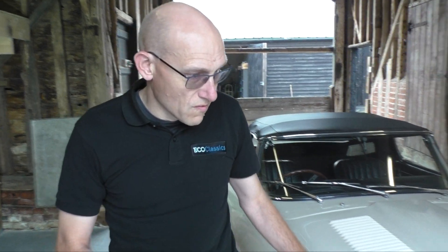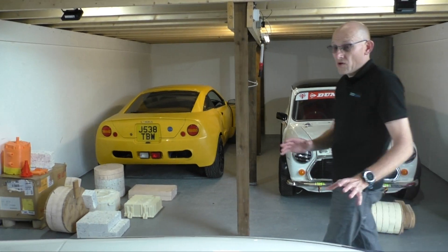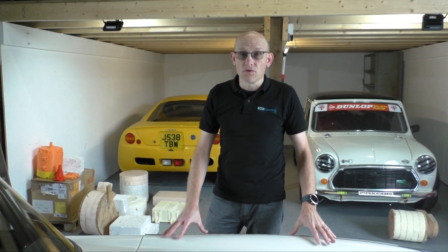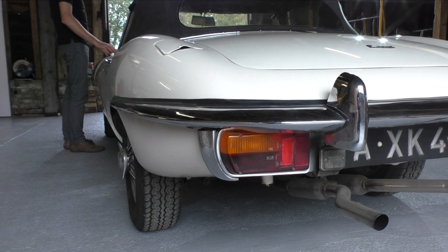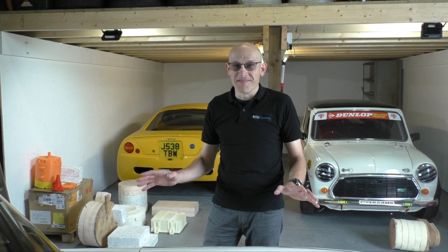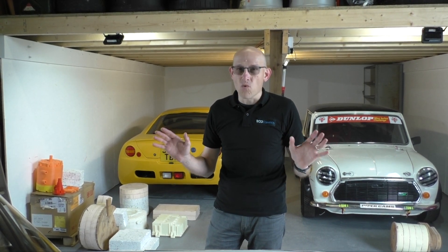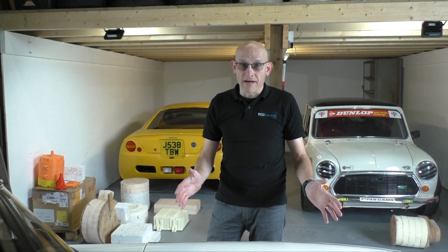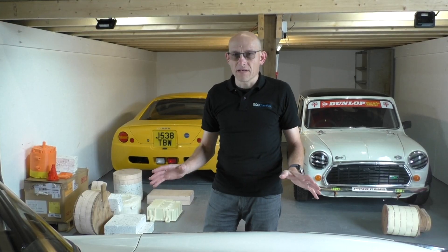We have a commitment to our customers where we agree with them that we won't change the underpinnings of the car. So it is fully reversible, but I'm pretty sure nobody, once they've driven this and experienced it, will want it returned. People want that reassurance that they can return it. So we'll take the engine out, gearbox out, and we'll store that for the customer. There are a lot of pieces that go into the car.